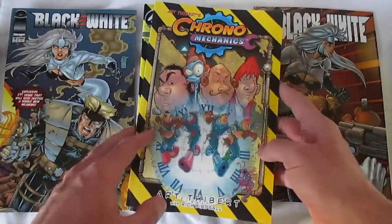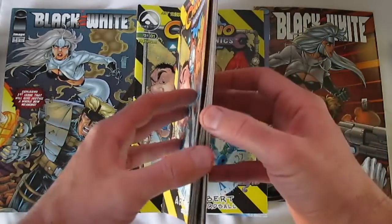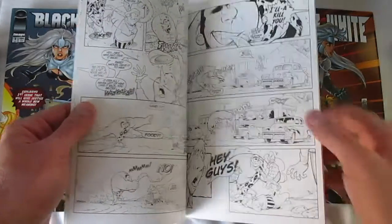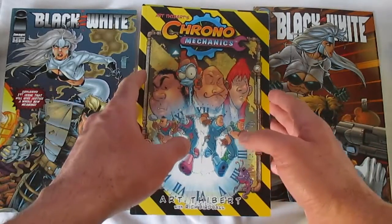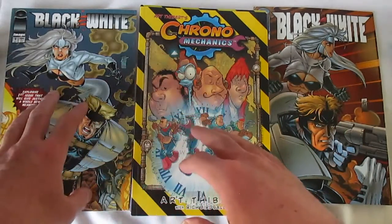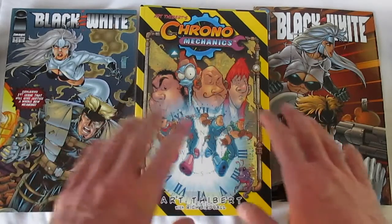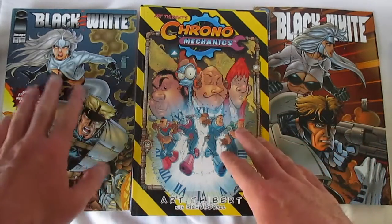Both of these books are being redone, and what's nice is that while there are some pages that will be the same between the old and the new, Art is really redrawing a good portion of the book and touching up other portions. If a panel or page gets reused in its entirety, it's being fixed, worked up, and updated. Then there's the coloring on top of that — for both books, the new coloring uses a lot more gradation than what was available in the 90s when these first came out.